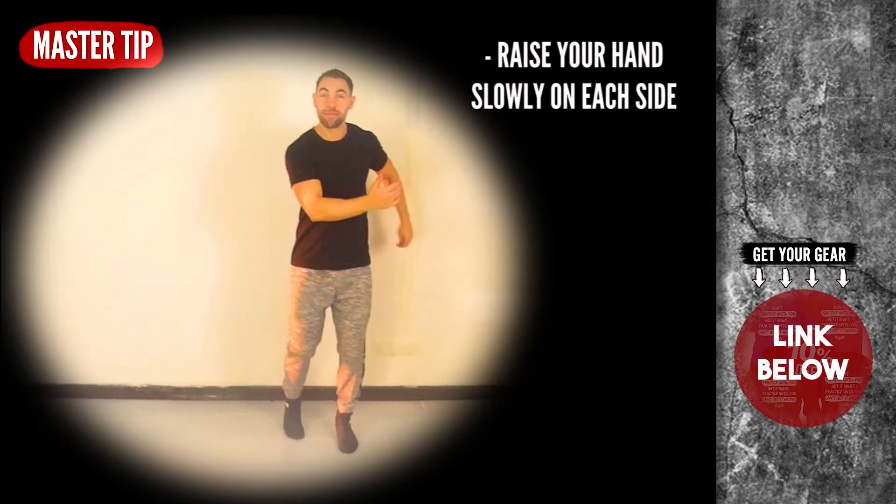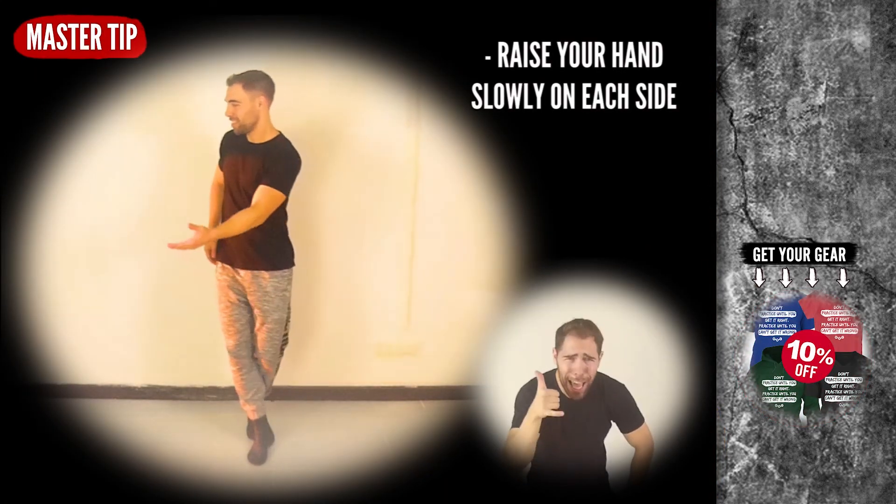Master tip of the day: try to add raising your hands slowly on each side.